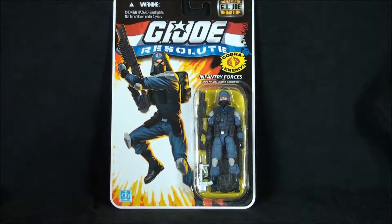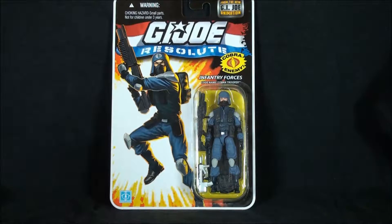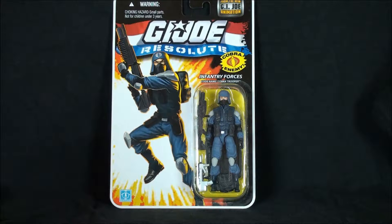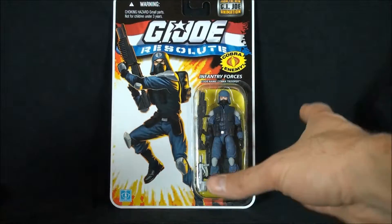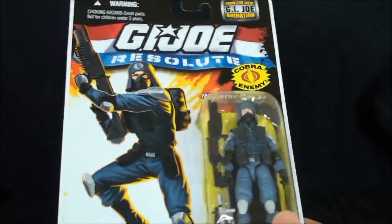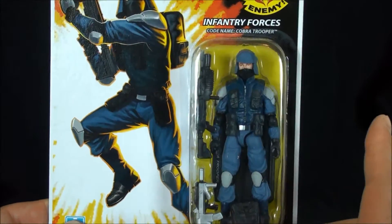Hey, what's happening everyone — it's Dealer Destro back with another modern era GI Joe review. Today we're taking a trip down memory lane into the archives and looking at the GI Joe Resolute infantry forces, code name Cobra Trooper. I recently picked this up from a guy I know locally by the name of James — great guy, sold it to me at a very fair price.